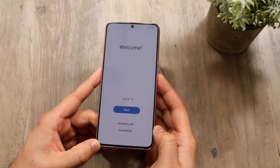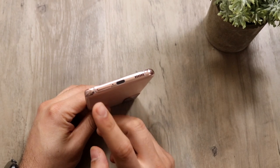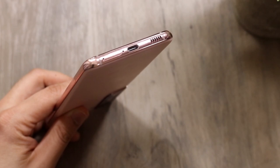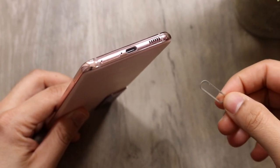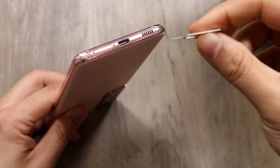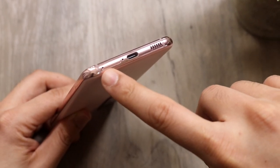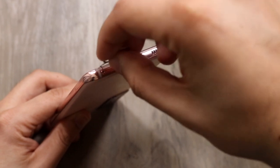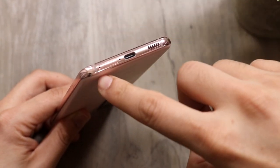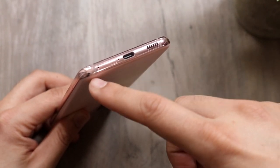Locate on the bottom of the device the little SIM card eject button right here. Find your SIM card eject tool, which was probably in the box of your Samsung Galaxy S21. Locate the tip of the eject tool and the little hole right here. It's the most left one if you're looking at the display from the bottom — you don't want to use this hole, that's the microphone.